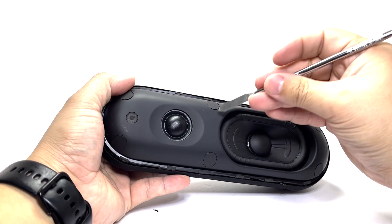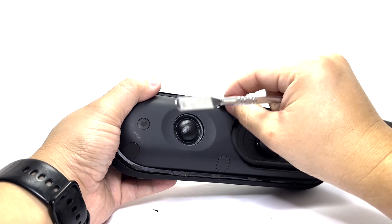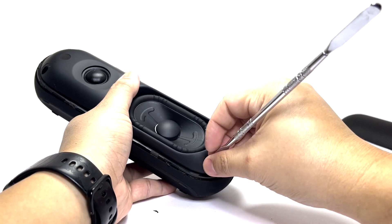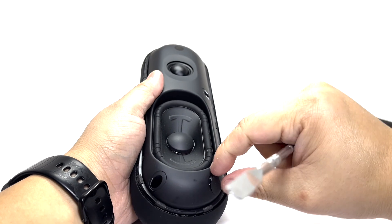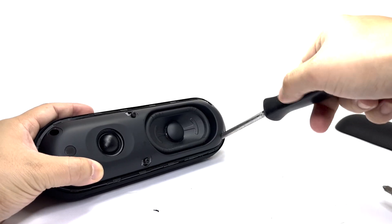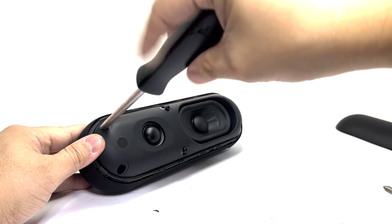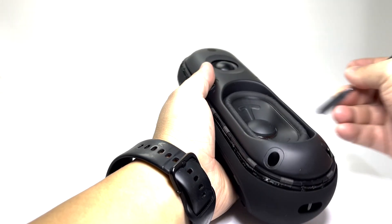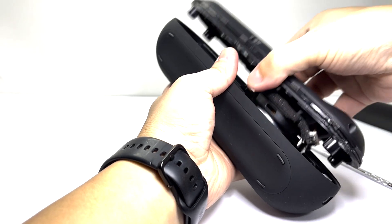To remove the front portion of the speaker, we will remove six stickers to access and take off six screws. Once that is completed, we will pry off the front panel and then disconnect two cables for the woofer and tweeters.